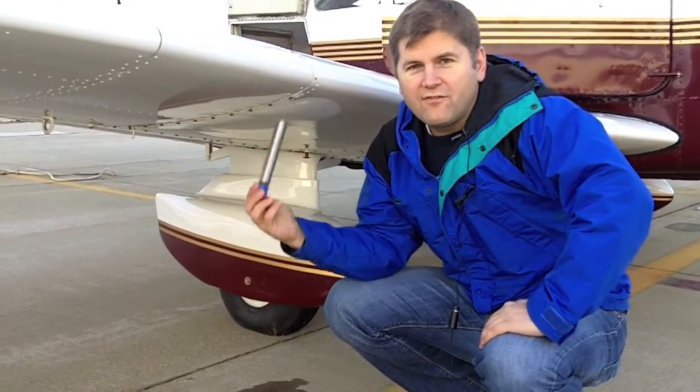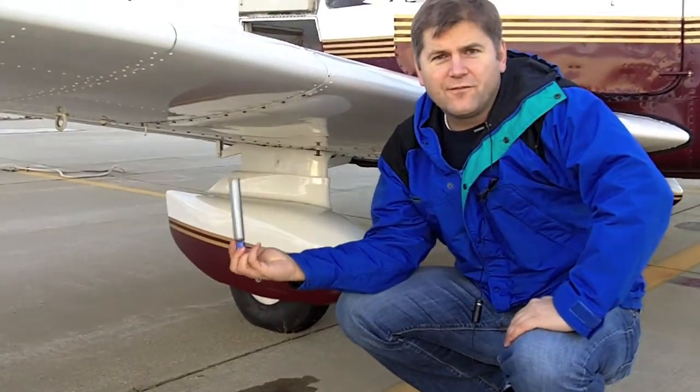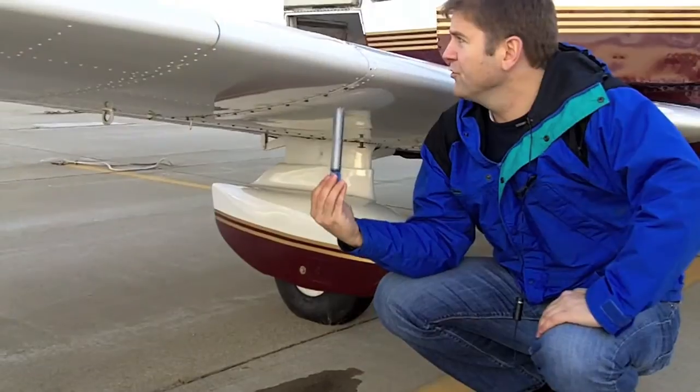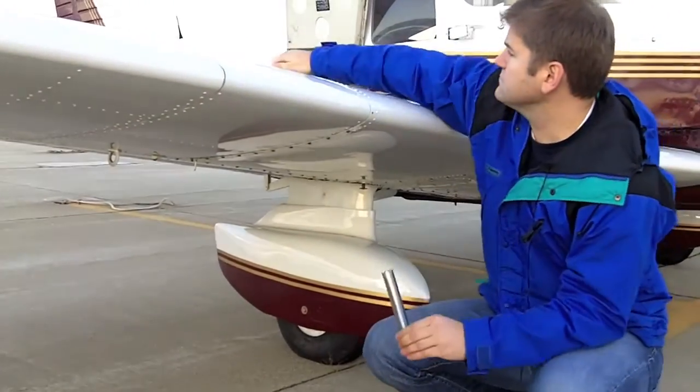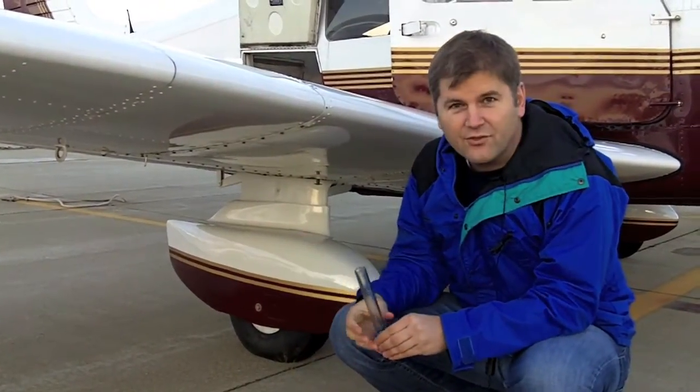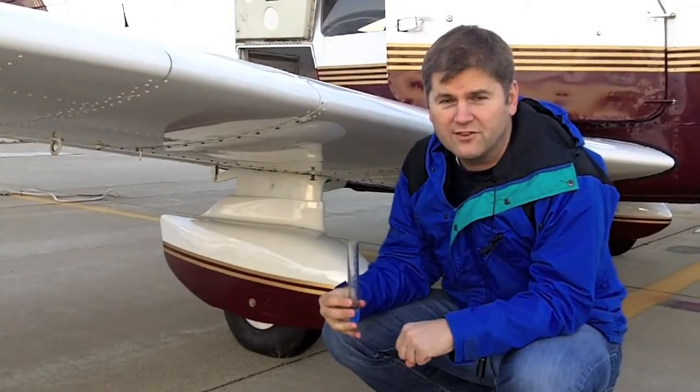So what we do when we pre-flight aircraft, we drain the water that accumulates in fuel naturally, and possibly through leaking through the fuel caps up on top. Fuel, I understand, naturally is absorbent of water, and that water exits out through the bottom and accumulates in the tank.